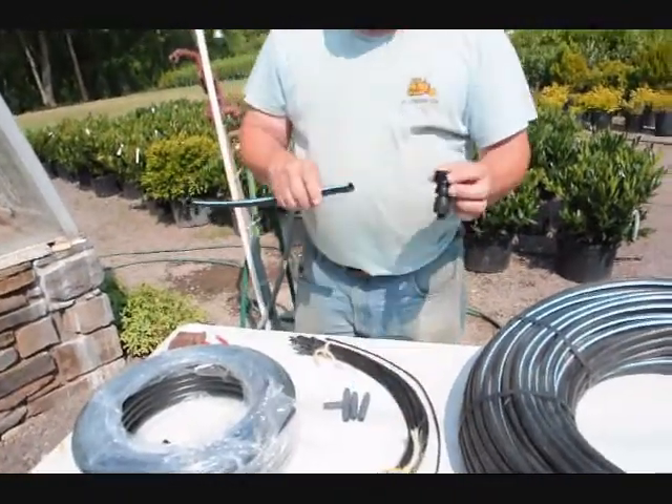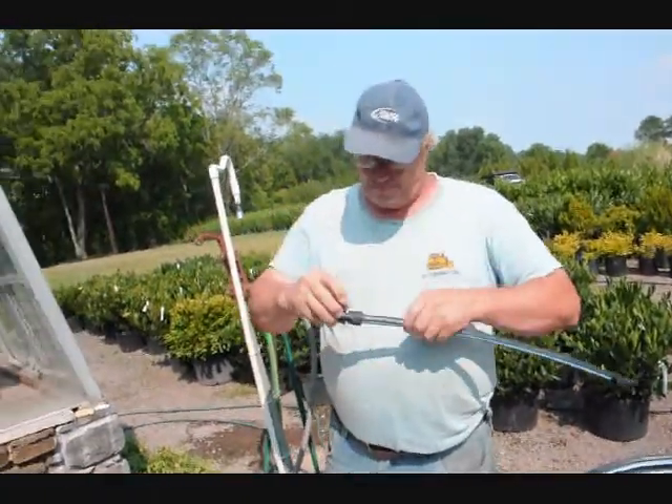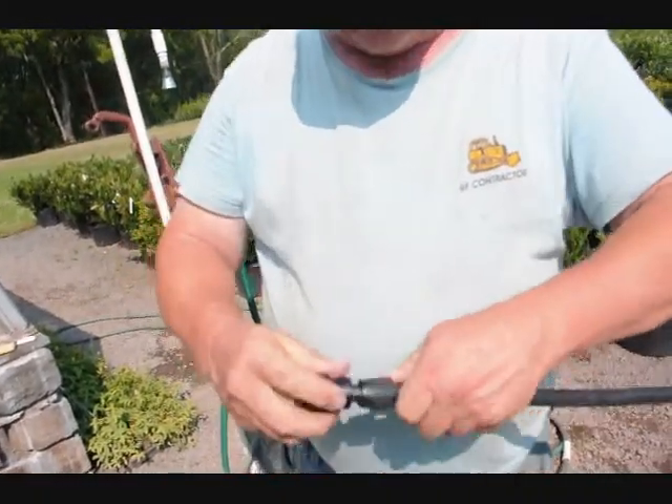To attach your garden hose to your system, you just push the compression fitting on and then screw this on. Now it's connected.